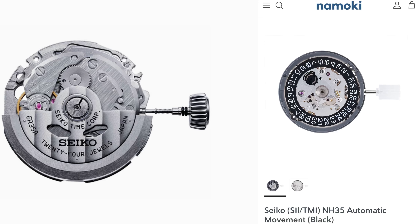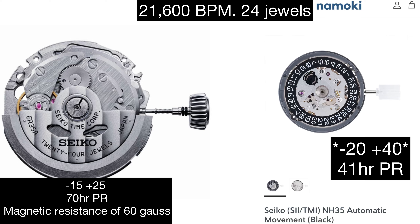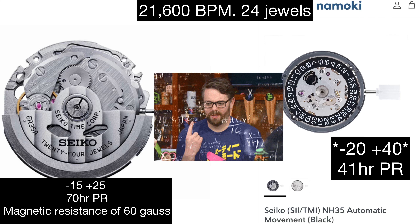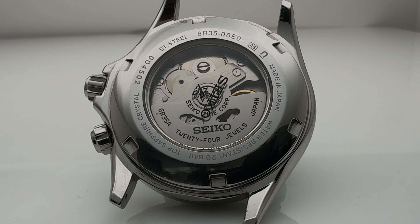A big difference is what's powering each watch. The SPB gets a caliber 6R35 and the Namoki gets a standard NH35. Both beat at 21,600 BPH and have 24 jewels. The 6R35 offers -15 to +25 seconds accuracy with a 70-hour power reserve and 60-gauss magnetic resistance. The NH35 delivers +/-20 to 40 seconds per day with a 41-hour power reserve and no magnetic resistance. The irony is that Seiko technically produces both movements.